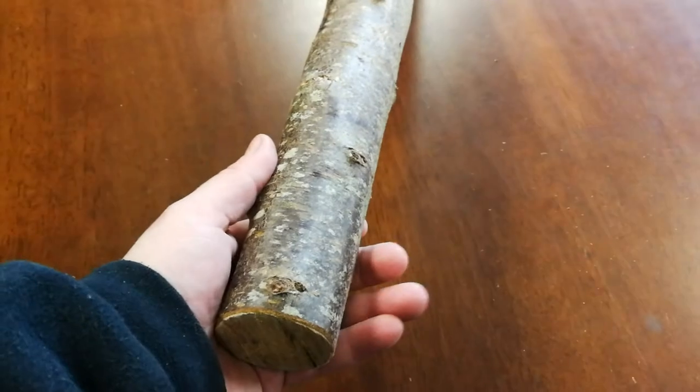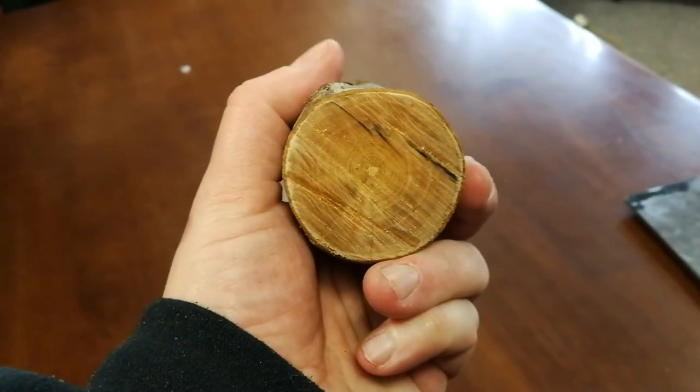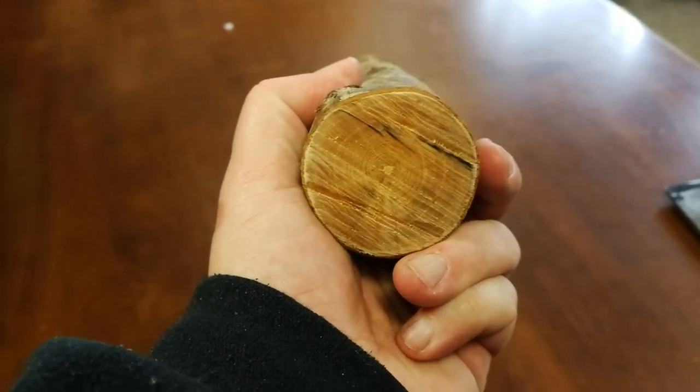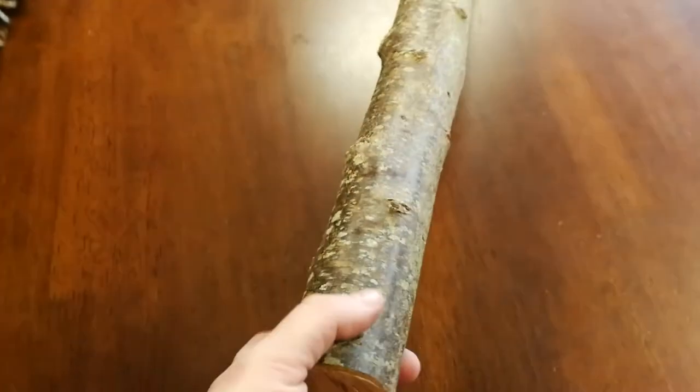So here you should be able to make your own cudgel. As you can see there by the color of the wood, it's kind of more of a sandy color than a white color, and that's seasoned. There's the blackthorn.